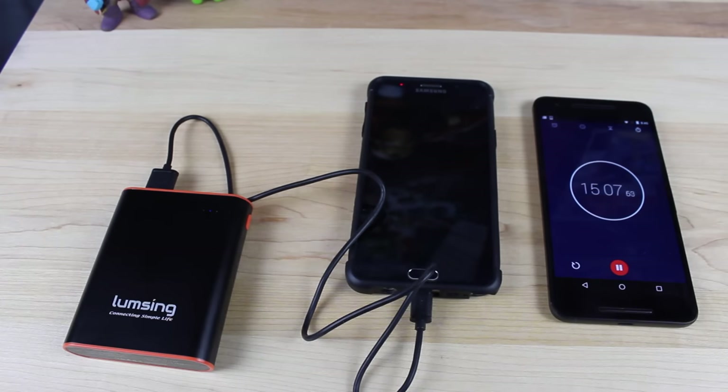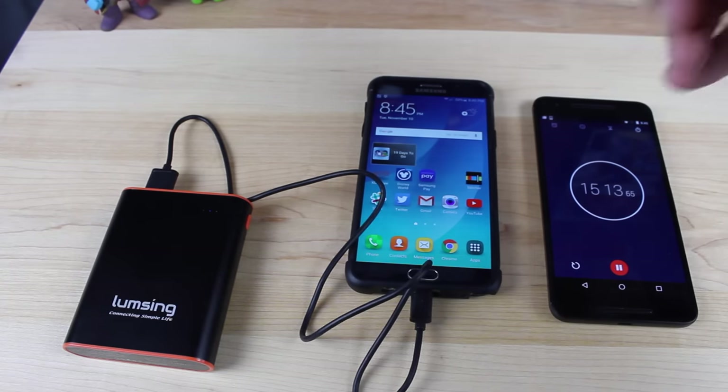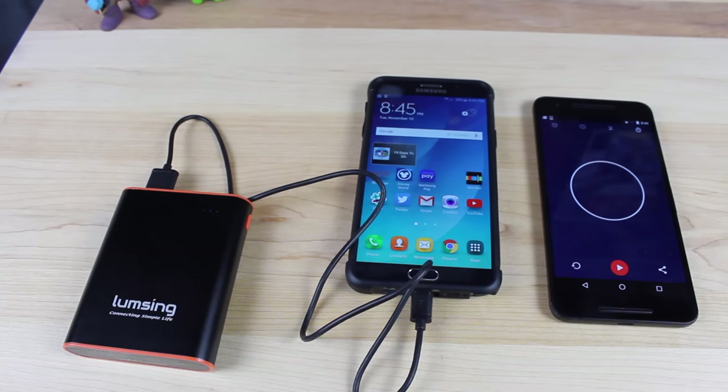We're done with our 15-minute charge. We'll go ahead and power it up and see where we're standing. We're at 58% — so it went from 43% to 58%. It's really not bad considering there's no fast charging built into this charger at all. It just has that heavy output, that 5-volt 3-amp output, so it still charges pretty quick considering there's no fast charging built in.